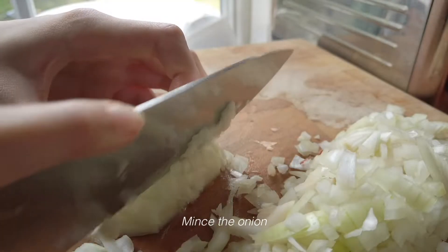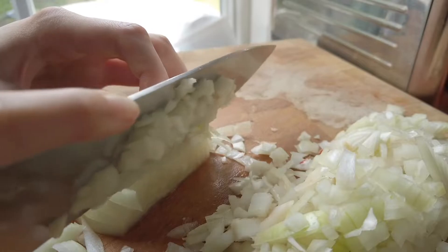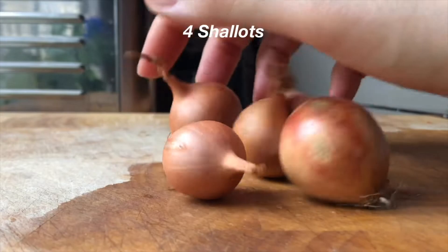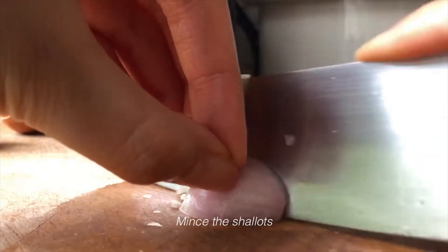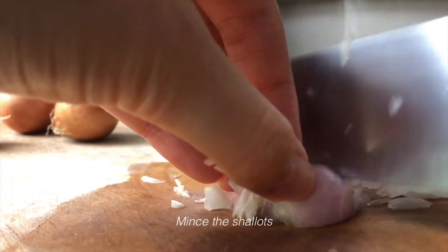Now I'm going to leave a lot of vegetables. I don't know who this is. I don't know how to cook.